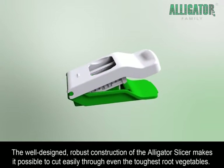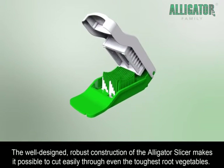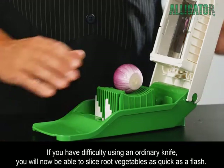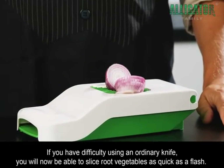The well-designed, robust construction of the Alligator Slicer makes it possible to cut easily through even the toughest root vegetables. If you have difficulty using an ordinary knife, you will now be able to slice root vegetables as quick as a flash.